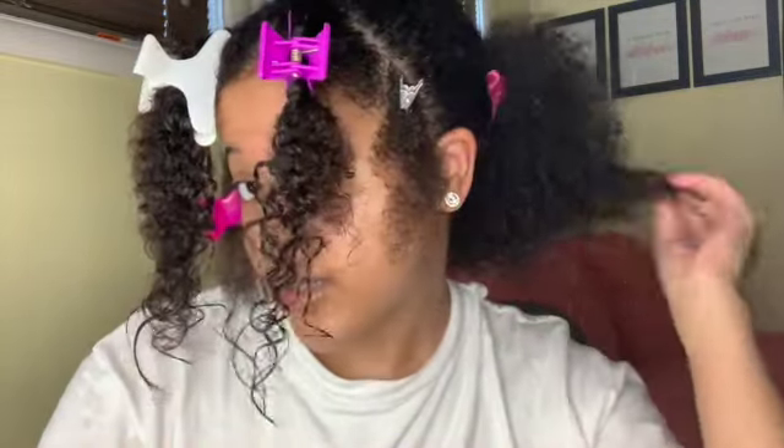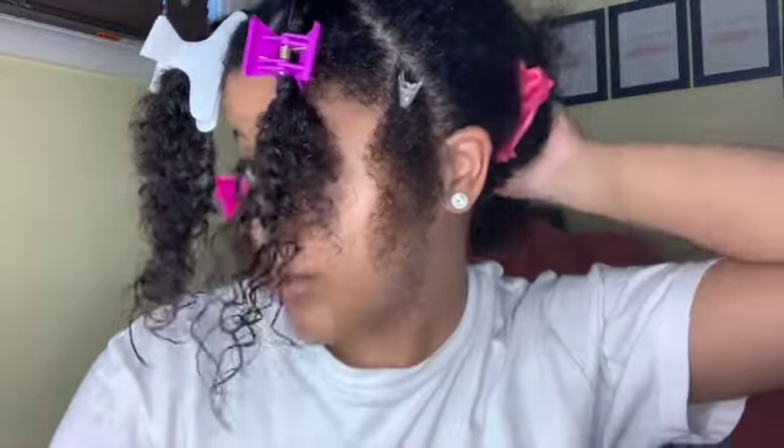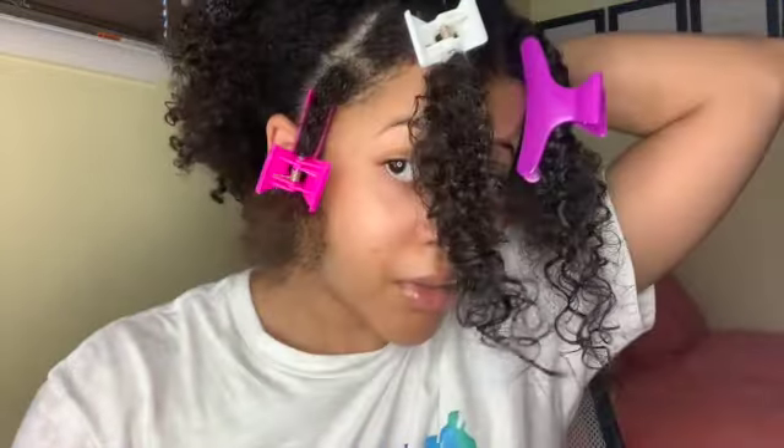Oh, and I forgot to tell y'all — I just put my hair in a ponytail with a little satin scrunchie. And then I'm going to put a little bit of leave-in on it so these parts won't be so dry. Bye.